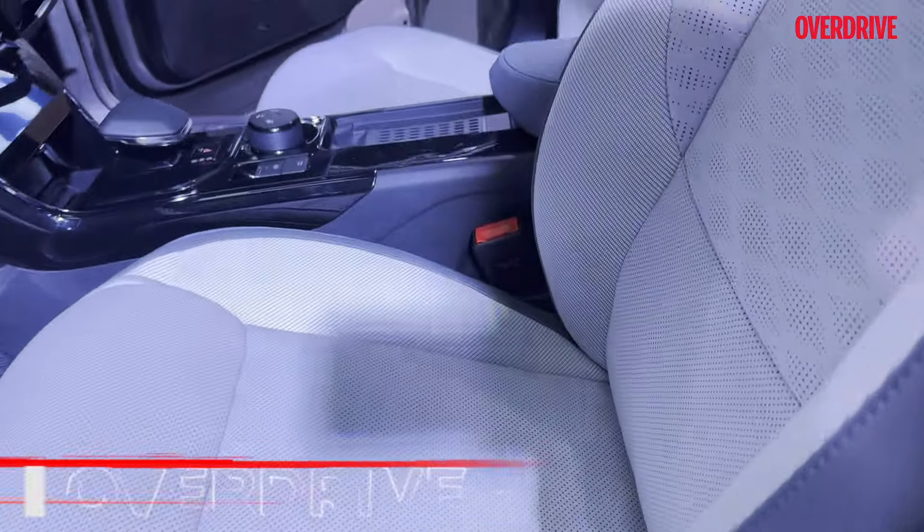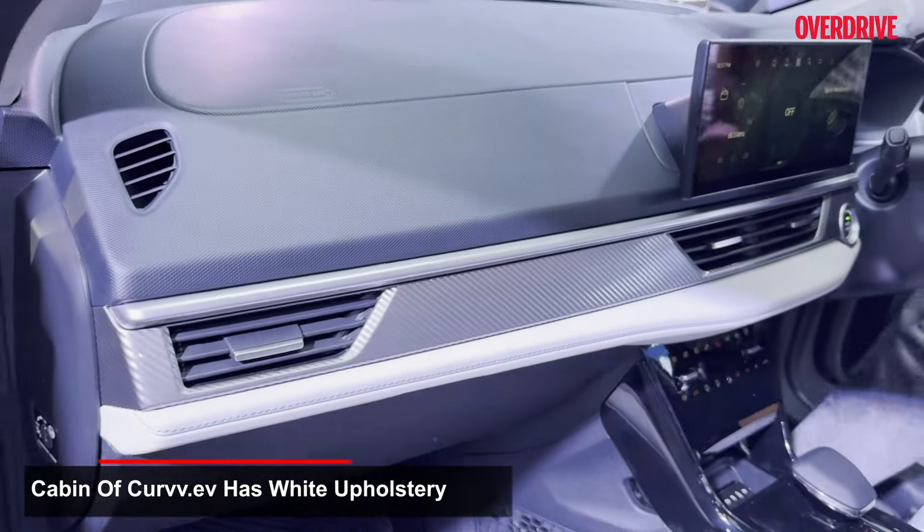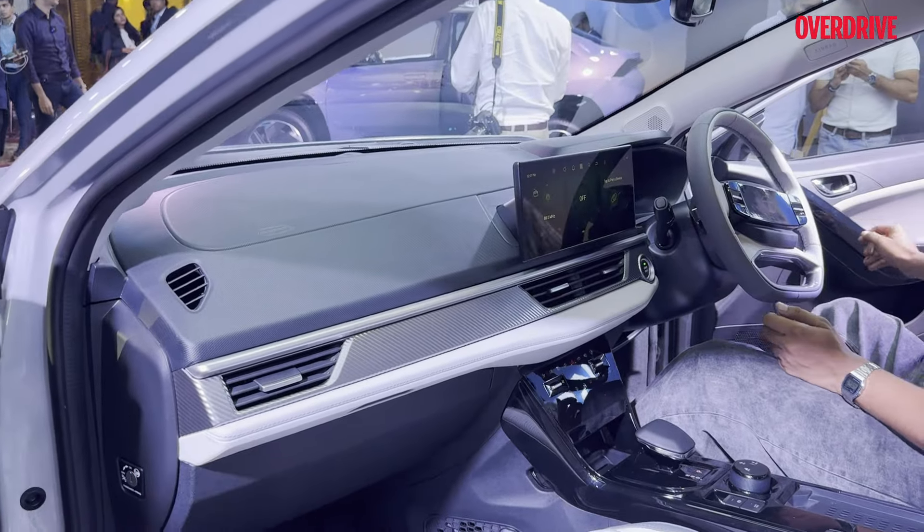Whereas the electric will get you white upholstery and white inserts. But that multi-layered, multi-texture finish for the dashboard remains common across both cars.